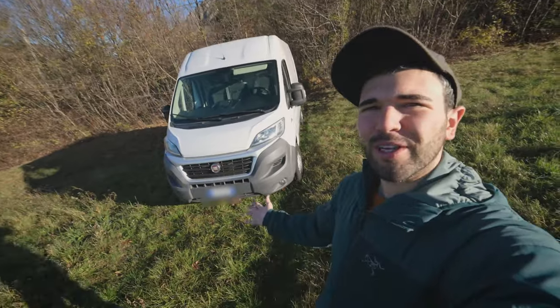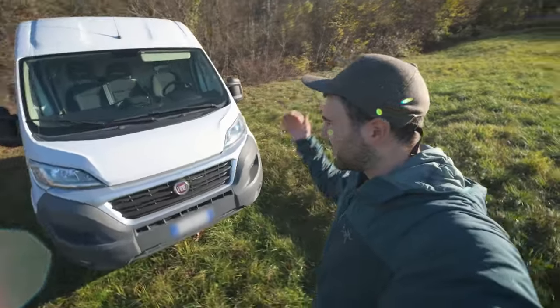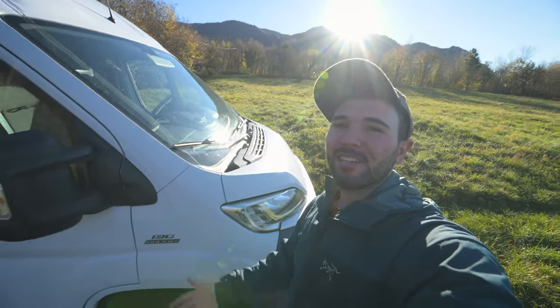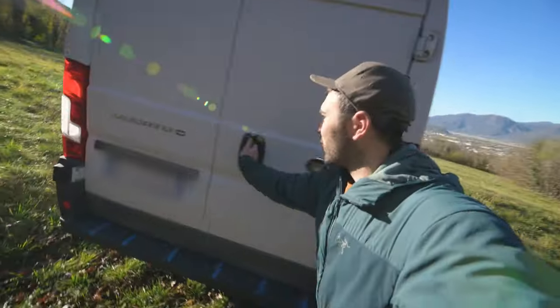It's a Fiat Ducato from 2015, and I got it used a couple days ago. This will be my next project — I will turn this beast into a camper van. Let me show you inside.